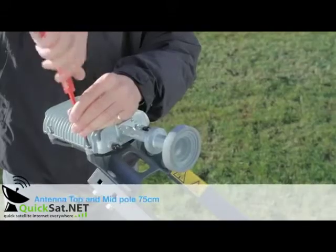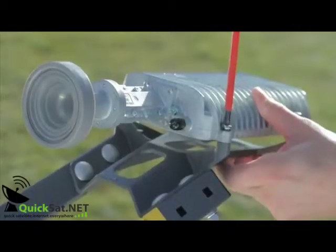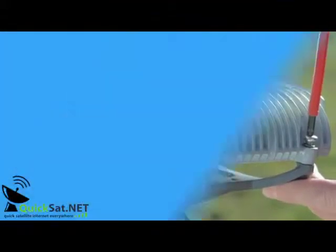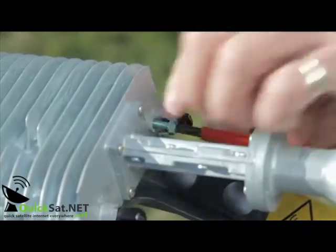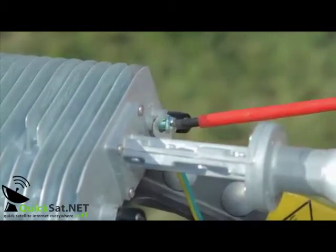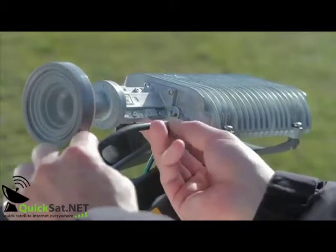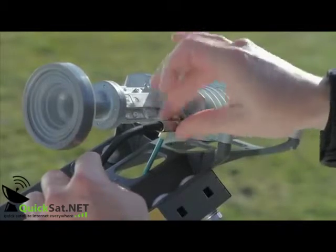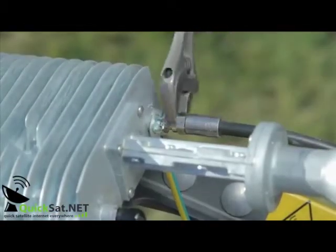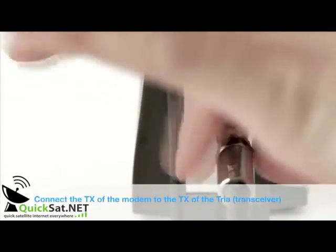Now take off the KU pointing tool and mount the TRIA in position with four screws and split washers. Connect the earth cable to the TRIA as shown. Connect the coaxial cable to the TX port of the TRIA and tighten with a spanner to ensure waterproofing. Connect the modem TX port with the TRIA TX port. Power up the modem by plugging in the power lead.